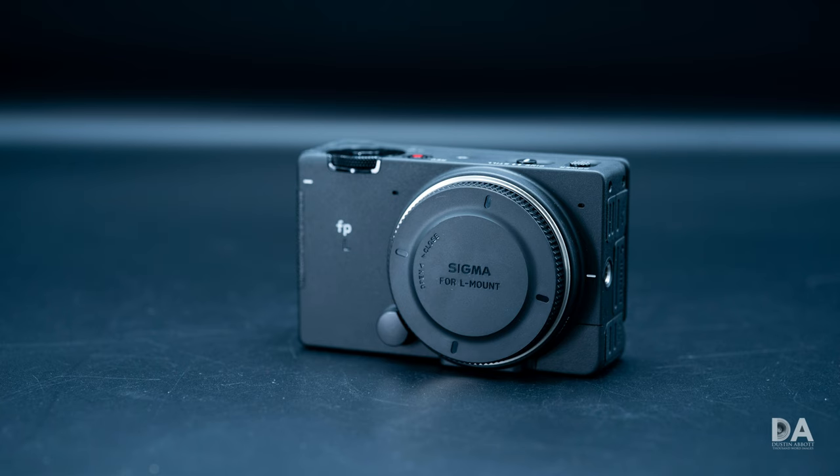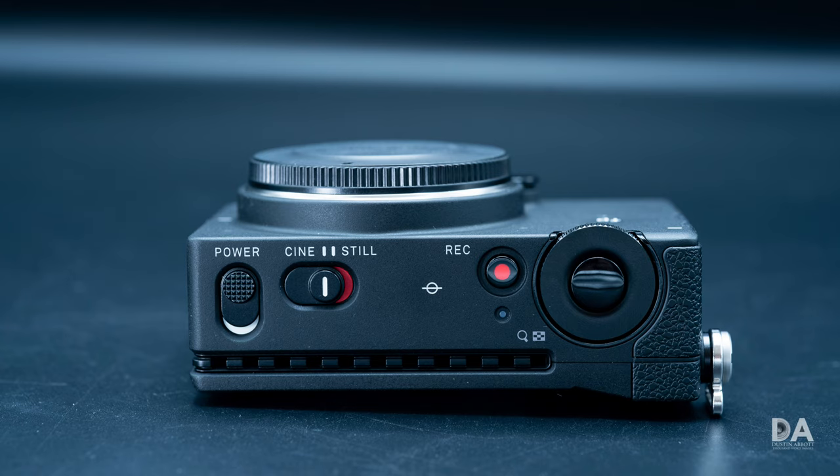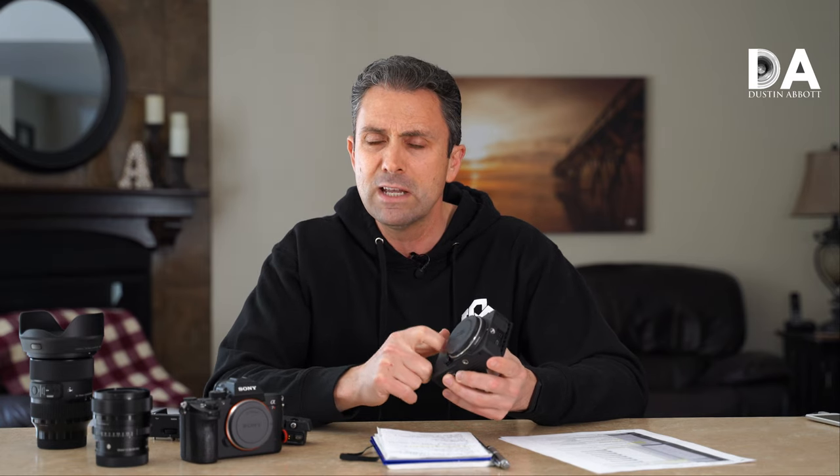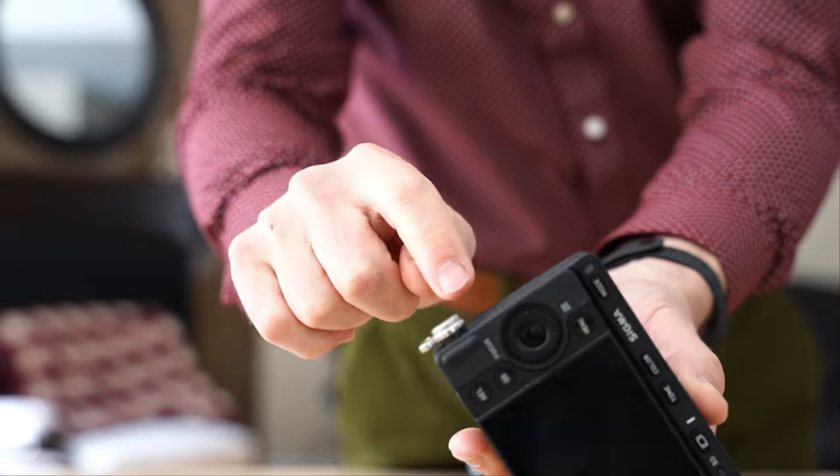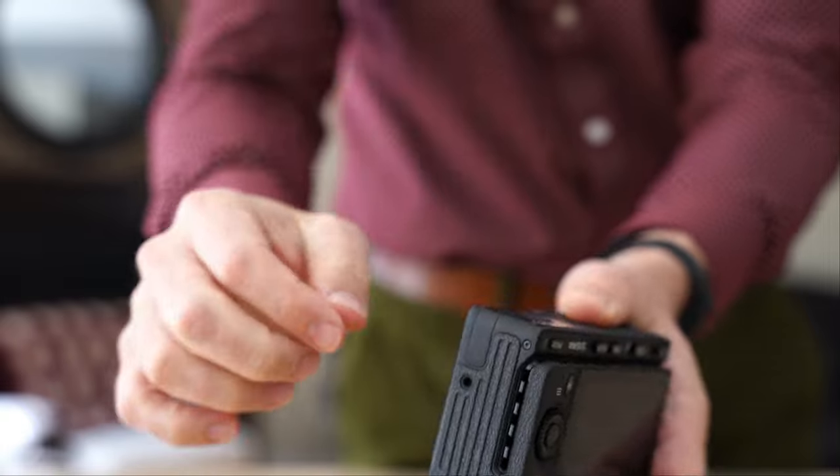Let me give you a few things I like and a few things I don't like from my review period. First, I do like the fact that it is compact. Quick specs: it's a little over 112 millimeters in width, 70 millimeters in height, and only 43.5 millimeters in depth — definitely a very slim camera. It only weighs 427 grams even though it's built with nice alloys and metal construction. It feels very well made but is very light. I also like the fact that they have built-in heat sinks in the design, dealing in advance with the problem of heat dissipation that's been an issue with a lot of compact mirrorless cameras that record high-definition video.